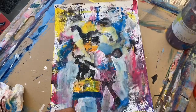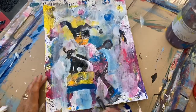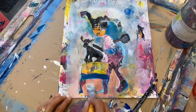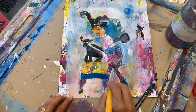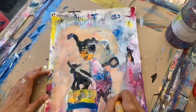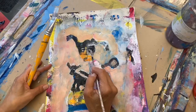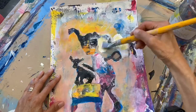I usually look for an eye, a face, a body part, a hand, and then I build the person from looking at the patterns and colors that are laid down. I block out around it until an image starts to show, and then it just goes through lots and lots of transitions of background.